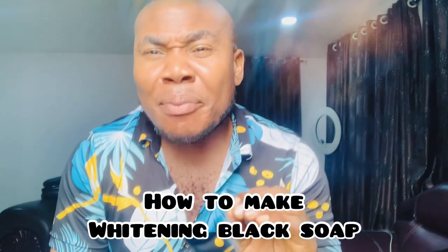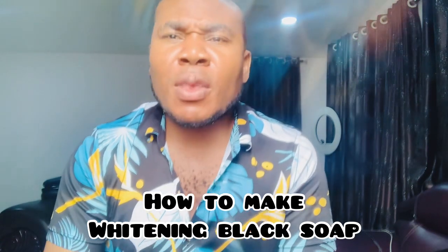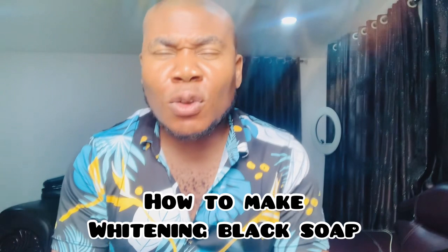Today I want to show you how you can make a whitening black soap — a blended whitening black soap — but we want to pro-mix it so that it should be more effective. We're going to use a whole lot of things, so please pay attention carefully.